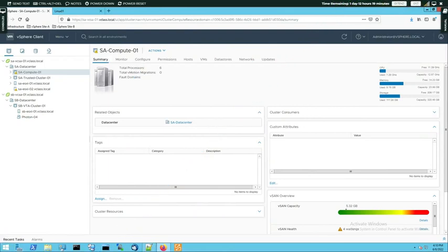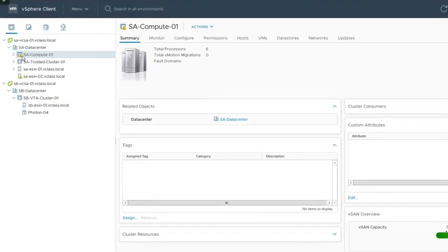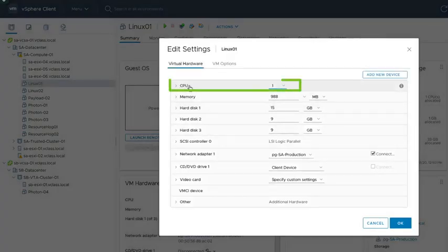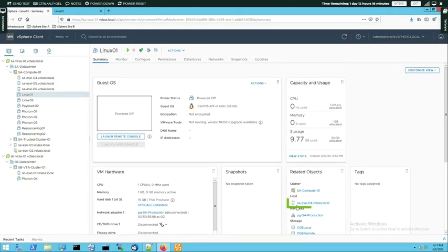In task number one we are going to run a single-threaded program in a single vCPU VM. For our testing purposes we are going to use a specifically pre-configured VM. Let's go to our SA vCSA 01 vClass local SA data center, unwrap our SA compute 01 cluster, and find the VM called Linux 01. Let's open its settings and verify that this VM currently has only one vCPU configured. Let's verify that this virtual machine is going to be launched on SA ESXi 04 vClass local.